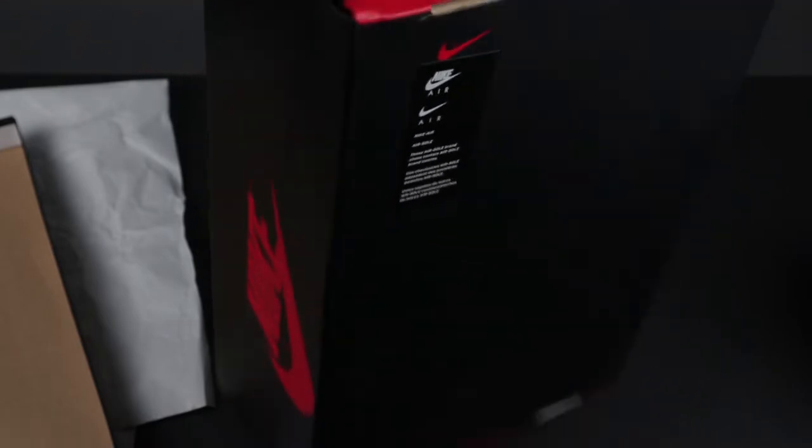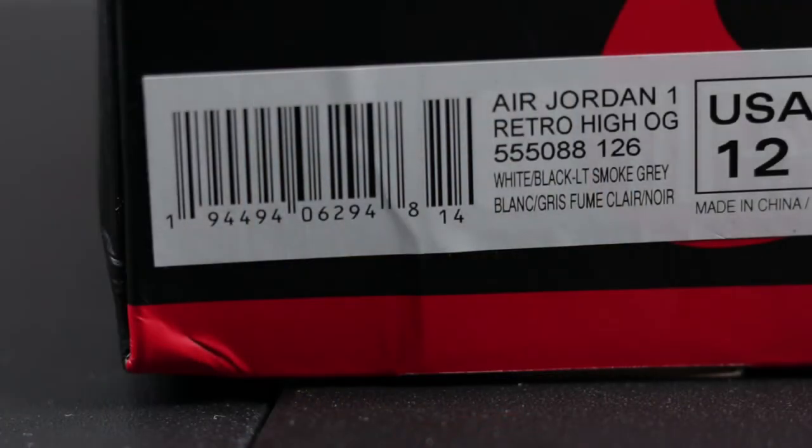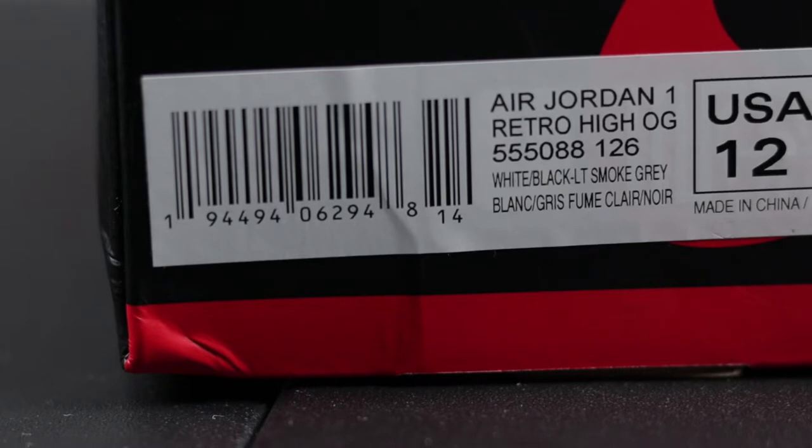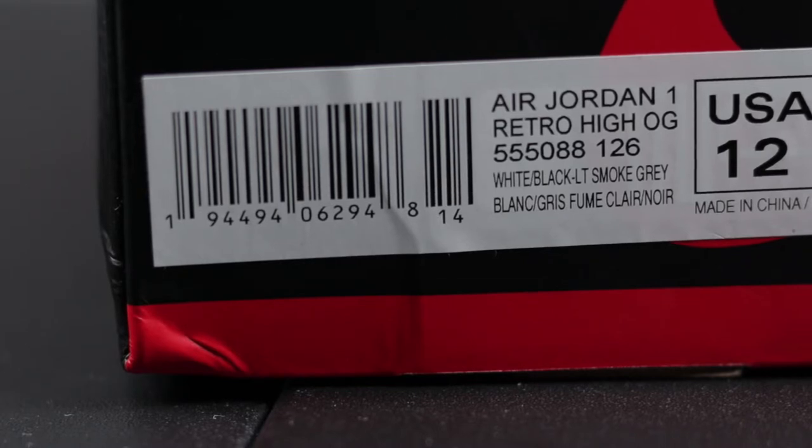Let's get to the label. The numbers 1944940 62 should be the same on your box. As for the 948, that's for a size 12, so if you have a size 12 then 948 should be on your box. If you have anything other than a 12, those numbers will be different. But the numbers that should be the same on everyone's box are 1944940 62 and the number 14 at the end.